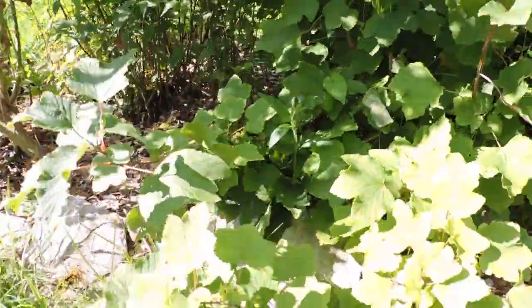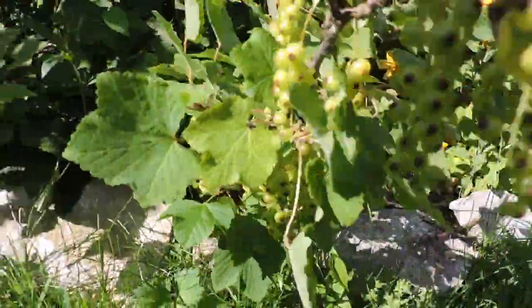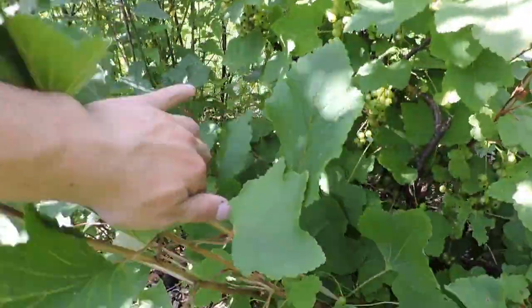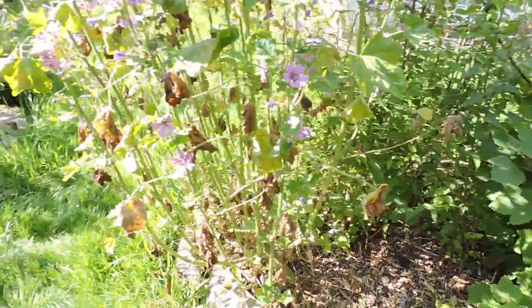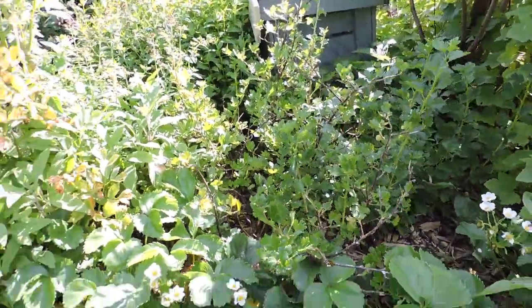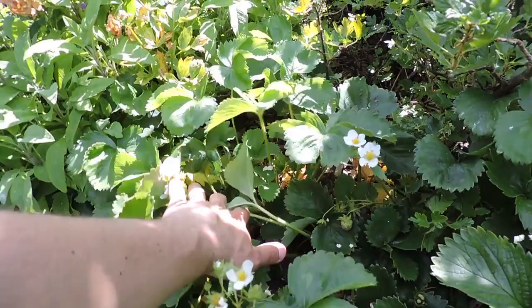A whitecurrant plant - check out the level of production we're talking about. One branch alone must have about half a kilo of berries. Here's new wood we could use to make new plants as cuttings. These are whitecurrants - lovely, it's going to be a nice crop. I don't think the blackbirds are going to get them because they don't know they're ripe unless they've gone red - thank God, because the blackbirds have really been going to town on our gooseberries and especially the strawberries and raspberries. There's been a serious number of blackbirds in the area this year, and the numbers have definitely increased - probably because of our garden.